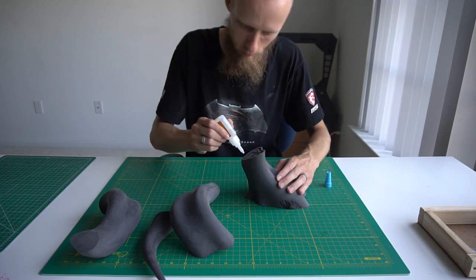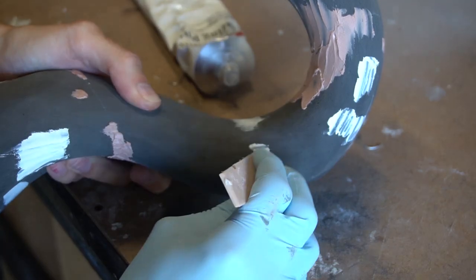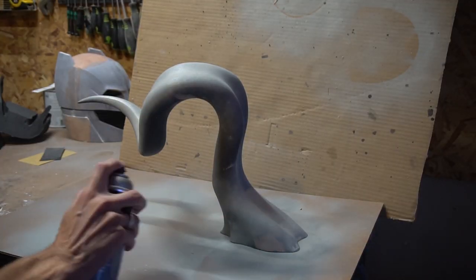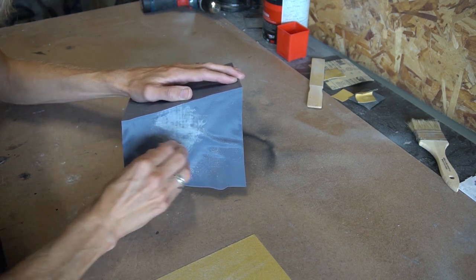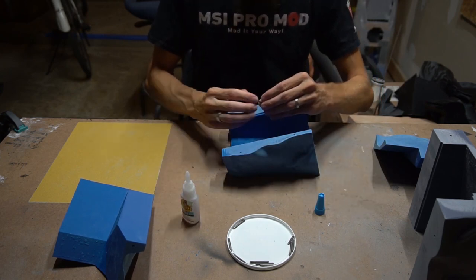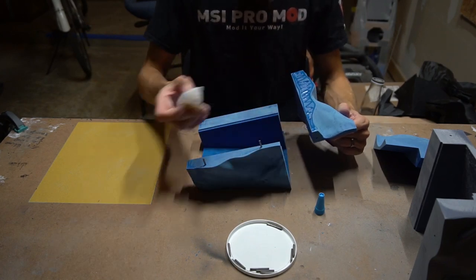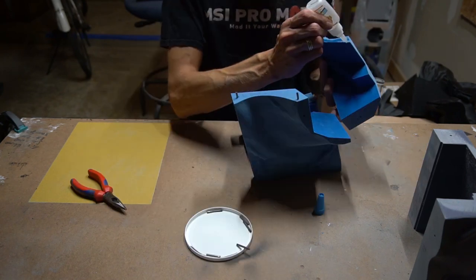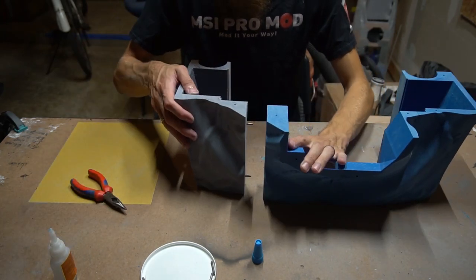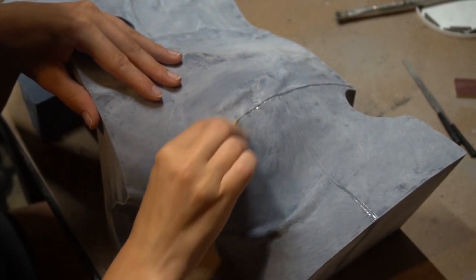Afterwards I sanded all pieces and reassembled them using superglue. All gaps were filled with spot putty and after another round of sanding I covered everything with spray filler. To assemble the body, which is supposed to carry most of the weight, I cut and included short metal pins. They also helped to perfectly align the individual parts.